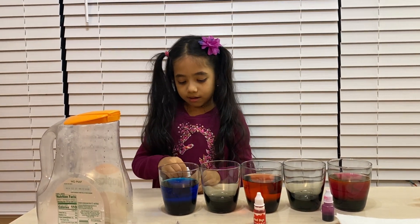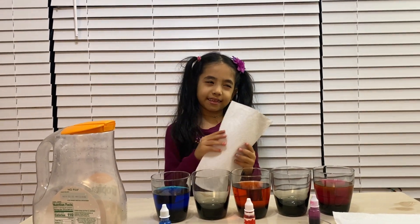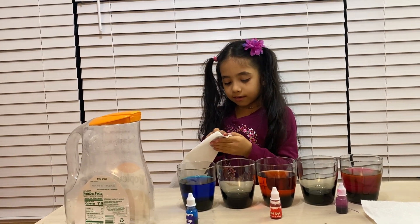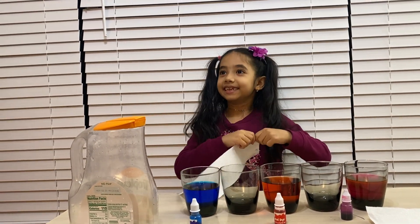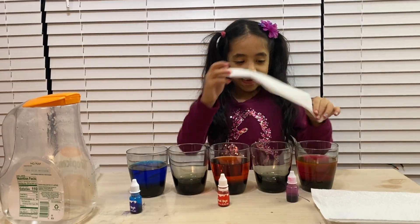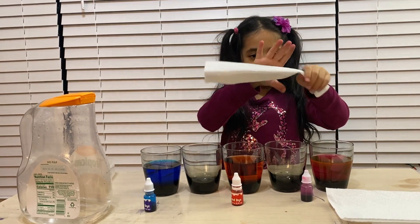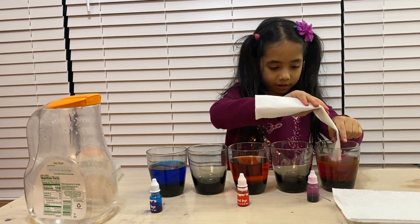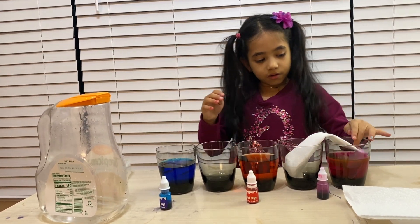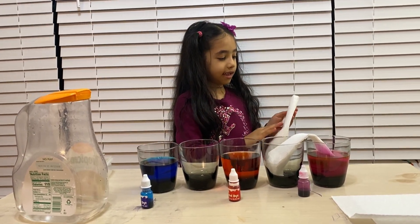Now you're going to get the paper towels. I think you will need three. You're going to fold each paper towel two times. Now you're going to put it from the filled glass over to the not-filled glass. Okay, now the water's traveling. And now we are going to fold the second one the same way.